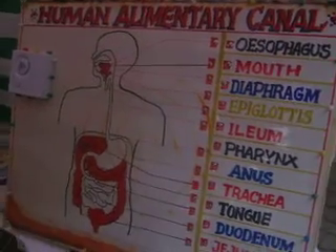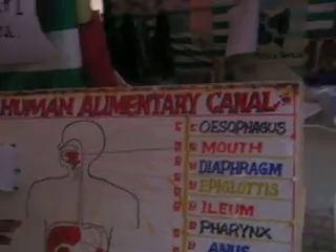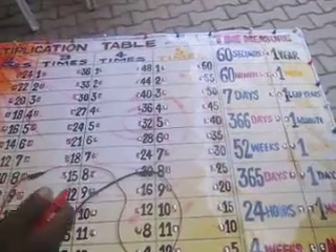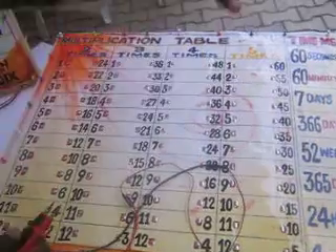The student can learn on their own — they go there and learn. This one is for primary school. It has different colors; the light shows different colors — blue, red, gray — based on the paint around. Children like colors. This one covers the multiplication table from one, two to five, and time measurement.